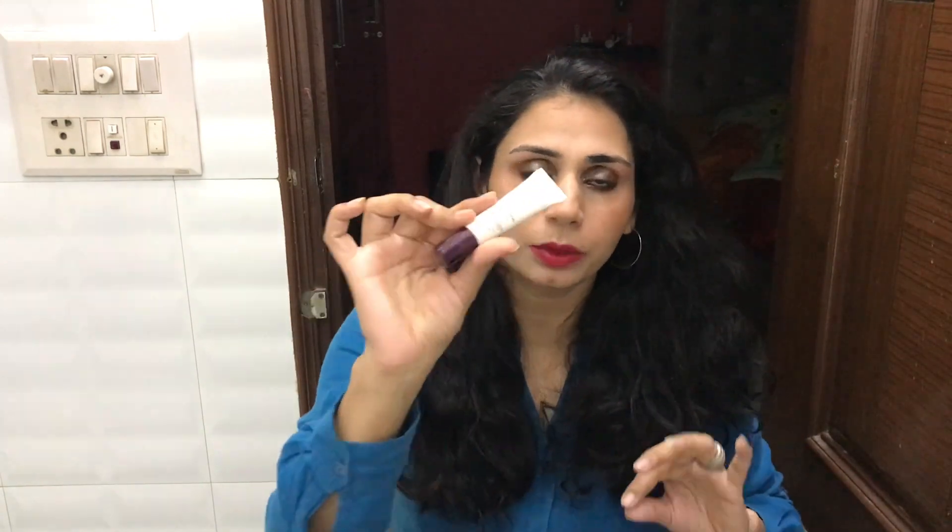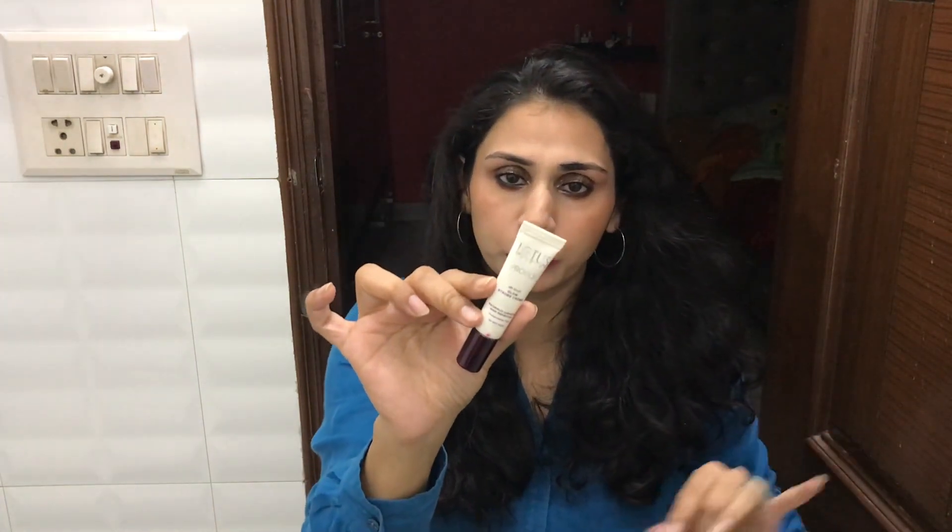If you put it on the foundation base, this works really, really well. But as a strobe cream it's a little strong. If you like a glittery, shiny or shimmery look, then maybe you can apply it all over your face. But if you prefer a natural dewy look, just apply it on the high points of your cheeks and the high points of your face — it's going to work really well for you.